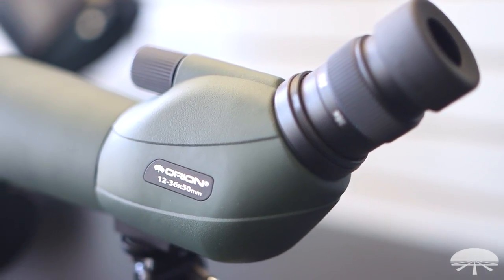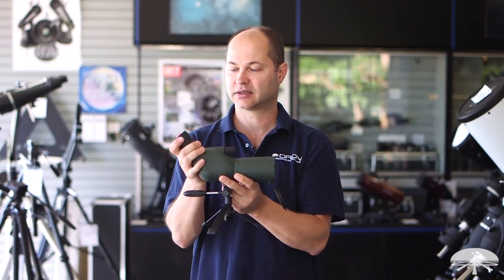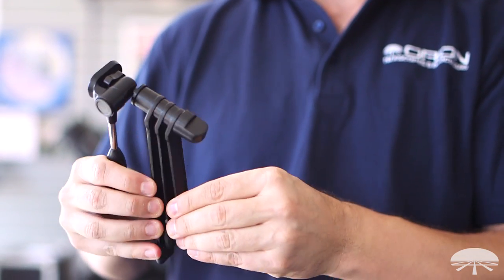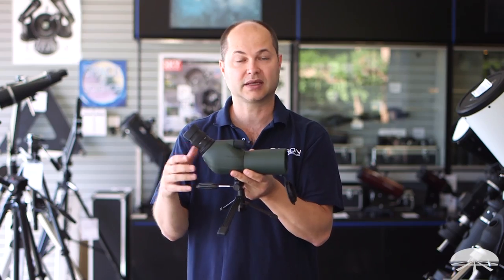It has a nice long 17mm eye relief, so you can use it with or without glasses. If you wear glasses, you just rotate the cup down like that; otherwise up without glasses. It comes with this mini tripod here with a little ball head and a case to fit the entire thing in — so a very compact, simple thing to take with you when you go camping or hiking.